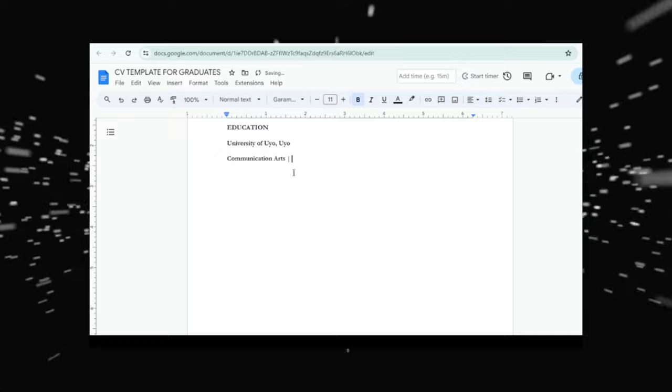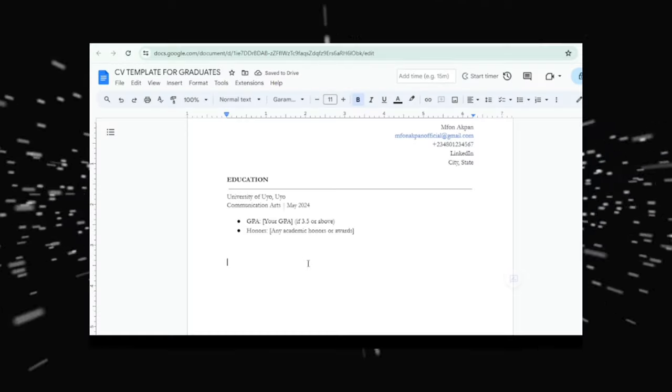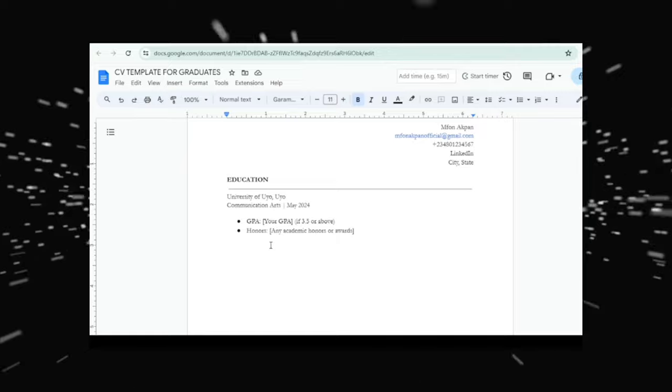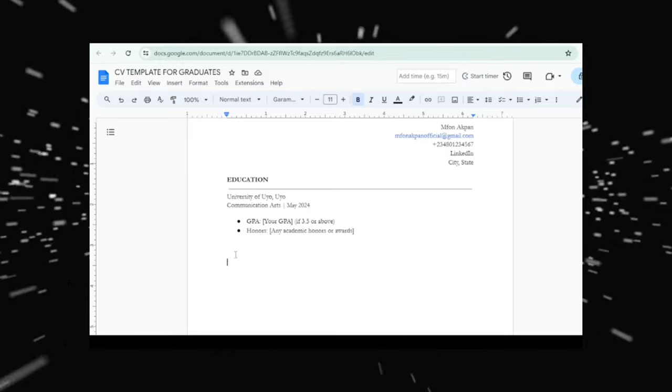Under education, you put your university name and graduation date — let's use May 2024. You can also add your grade if you graduated with a strong GPA, say 3.5 or above. If you graduated with a lower grade, just leave it out. And if you had any honor awards, bring those in here and brag about it. Academic honors absolutely belong in this section.